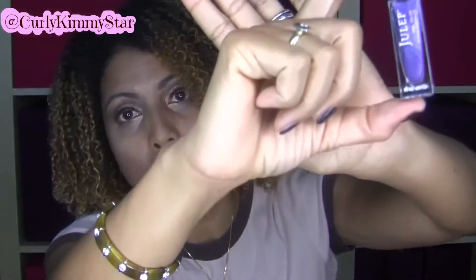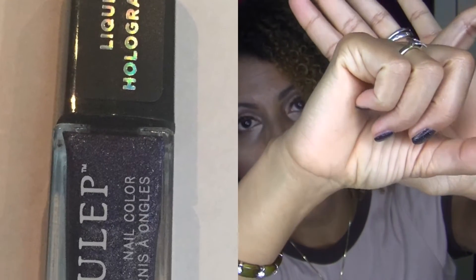The next polish that I chose was Dolores, and this is a purple holographic color — really, really pretty. Let me show you. So that's what that looks like — really pretty purple color. I have not worn that one yet.